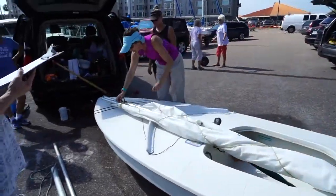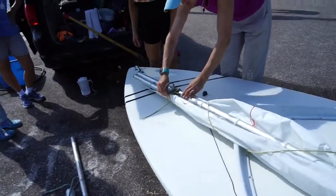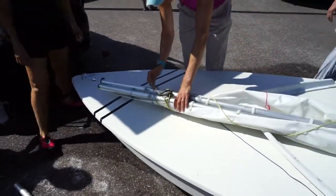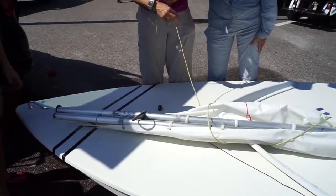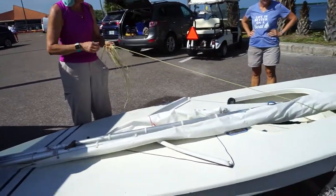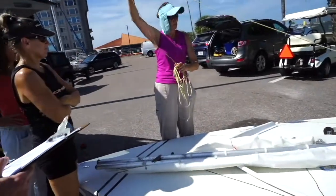Now you're going to unwrap the sail. This sail has been wrapped very nicely — this is how I want to see the sails, because the sails are all relatively new and we want to take really good care of them. What she did is a single crochet. If you know how to do a single crochet, this is all just looped through. If you do it like that, it comes out like this.